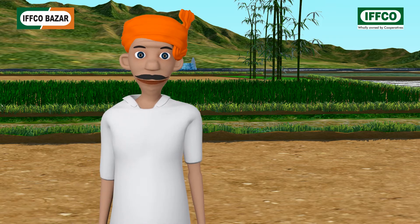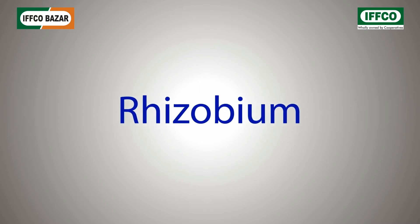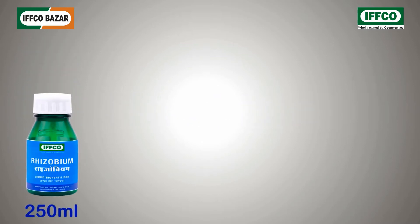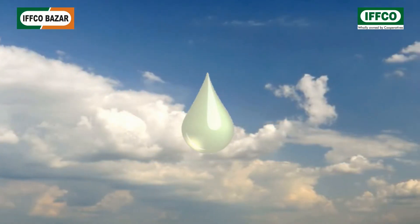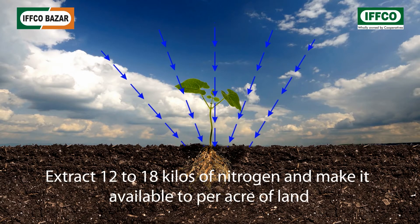IFFCO product Rhizobium is a liquid which is available in bottles of various sizes such as 250 milliliters, 500 milliliters, and one liter. One milliliter of it contains 100 million microbes which, after contact with soil, react with the roots of oilseed crops and pull about 12 to 18 kilos of nitrogen from the atmosphere.